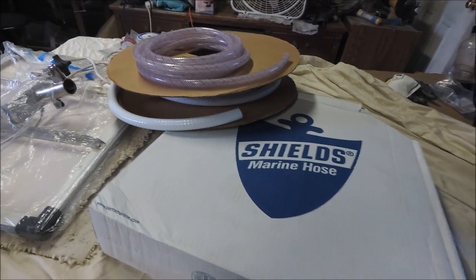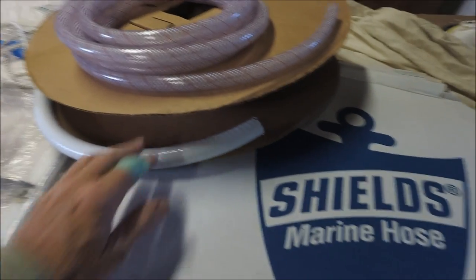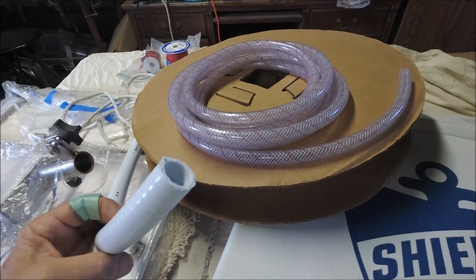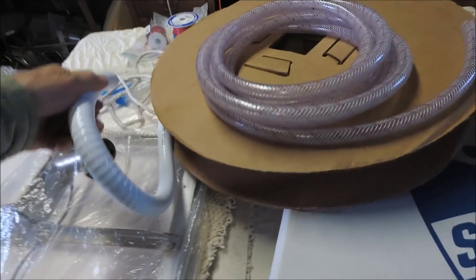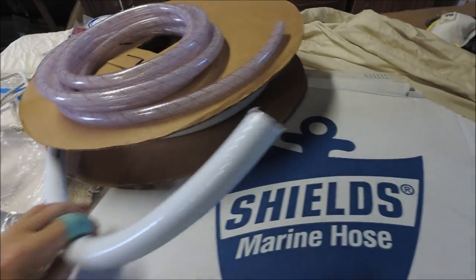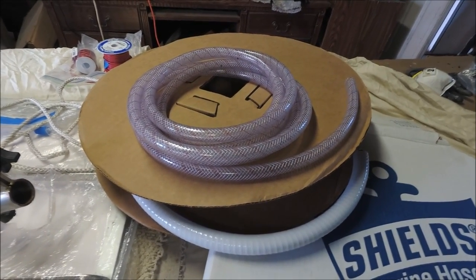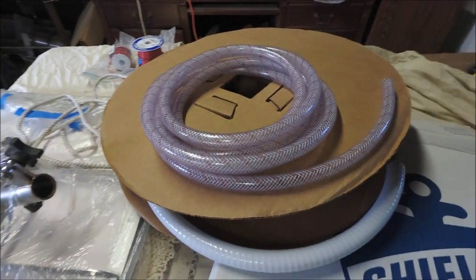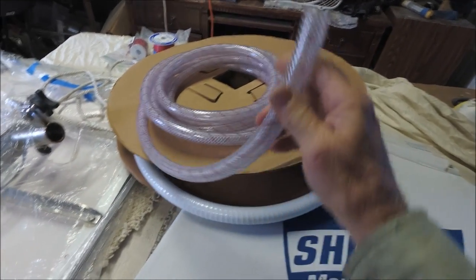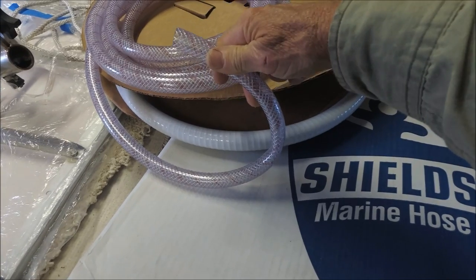Most of the hose I used on this boat is one of two types: the Shields Marine hose, either the number 148 vinyl hose, which is stiffer and resists kinking when you bend it in a tight radius — it's a little more heavy-duty — and the other hose is number 162 polyester reinforced clear PVC tubing. You can bend this pretty good too, but it can collapse and flatten over time, especially if you bend it to too tight of a radius.